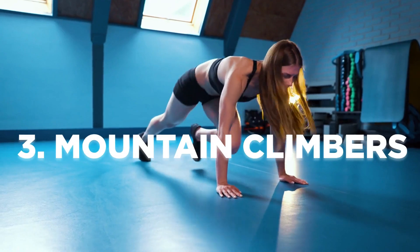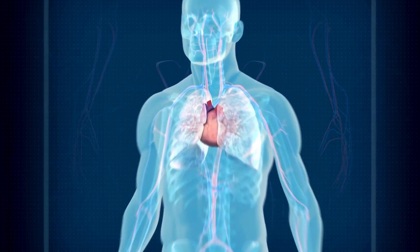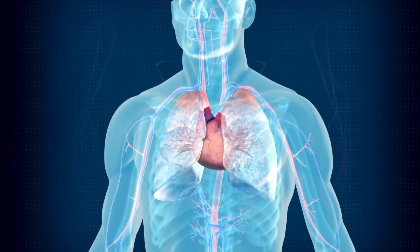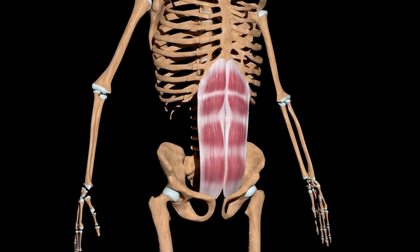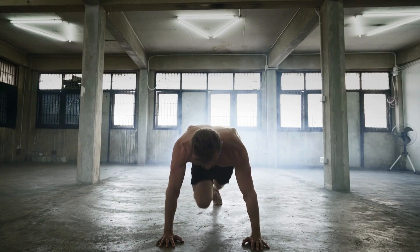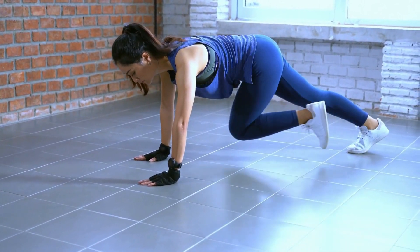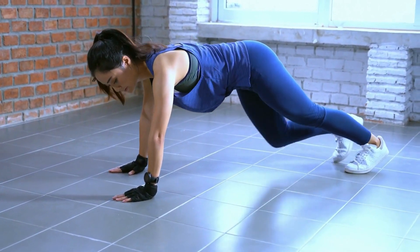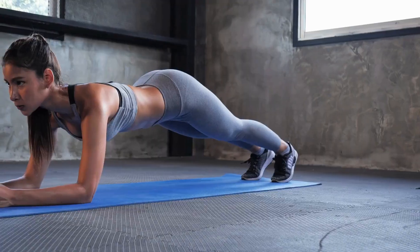Exercise 3: Mountain Climbers. Now let's get into some cardio with mountain climbers. This exercise elevates your heart rate, engages your entire core, and works your shoulders and legs. Start in a push-up position and bring one knee towards your chest, then quickly switch legs in a running motion. Continue alternating legs at a rapid pace as if you're climbing a mountain. Aim for three sets of 20 to 30 seconds.